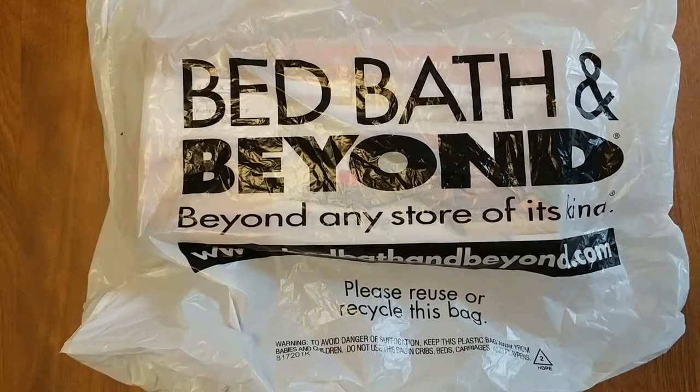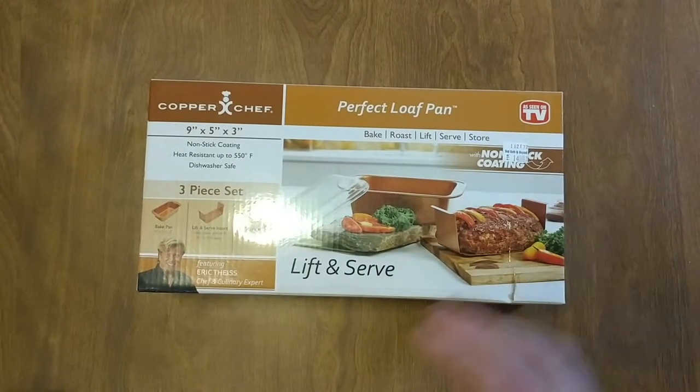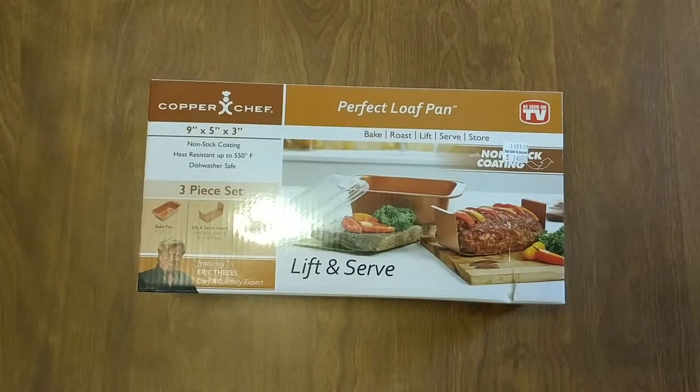While I was in Bed Bath and Beyond getting a couple things that I need for my cooking channel, I'm looking around and looking around, and then all of a sudden — I think there's only two left in store — I come across what? The perfect loaf pan. Nine by five by three, Copper Chef.